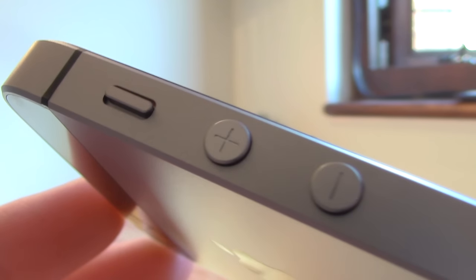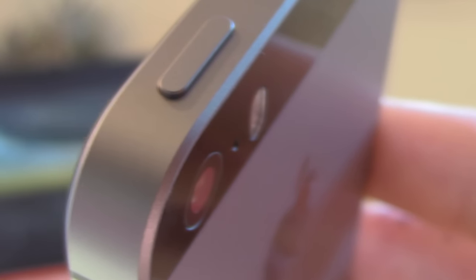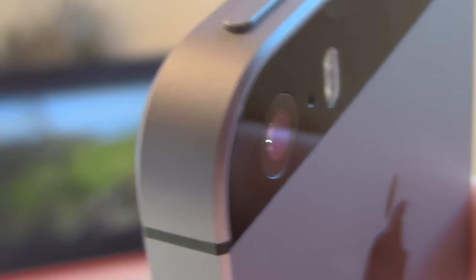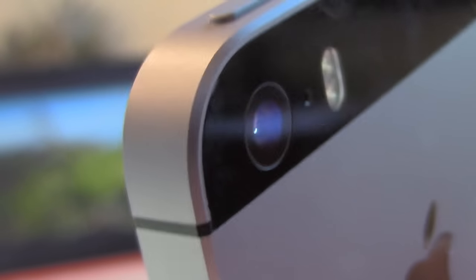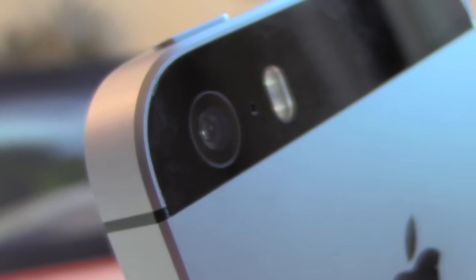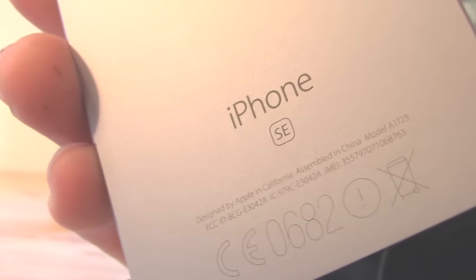Same layout as all the iPhones. Now obviously because this is the same shell as the 5S, the power button is at the top and hasn't been moved down to the side like it has on the 6, 6S or 6S Plus. Moving around to the back, the only differences are: A, the camera — though that's more internals — and B, it's got an SE logo on the back.